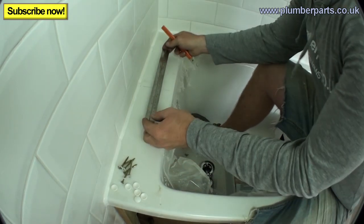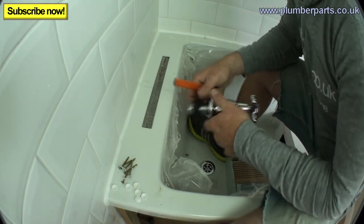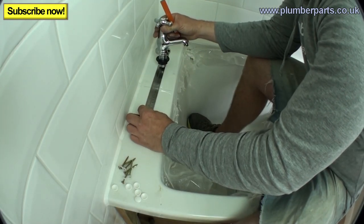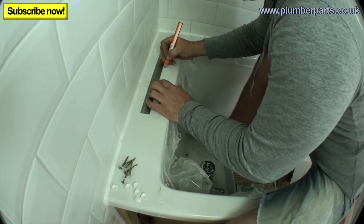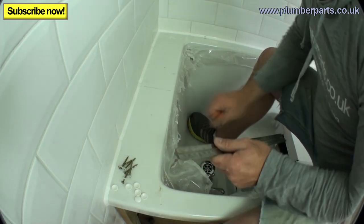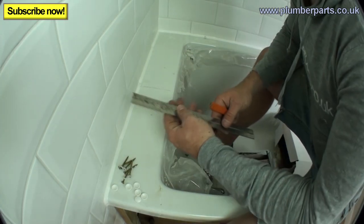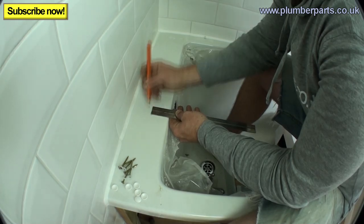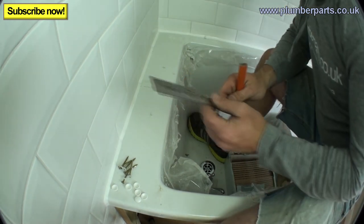We've marked the centre line here. I always use a ruler for this sort of thing — I wouldn't use a tape measure because they're sometimes not very accurate. I'll put my taps about 20cm apart, so one tap here and one tap here. I'll mark on 10 just there, mark on 20, and mark my 10 there. Then measure in from the bath edge — don't measure from the wall edge because sometimes these walls can be out. Now we've got two crosses and that's where we're going to drill our holes.